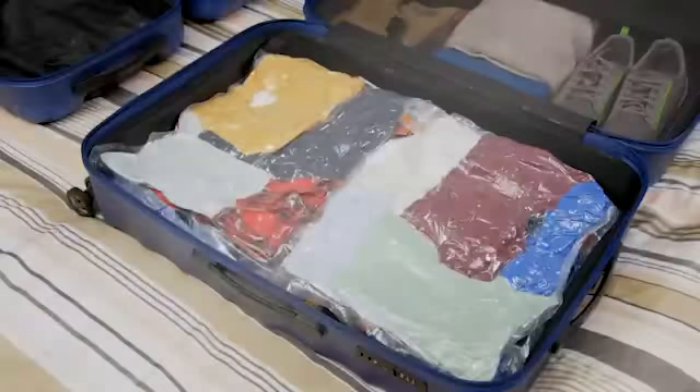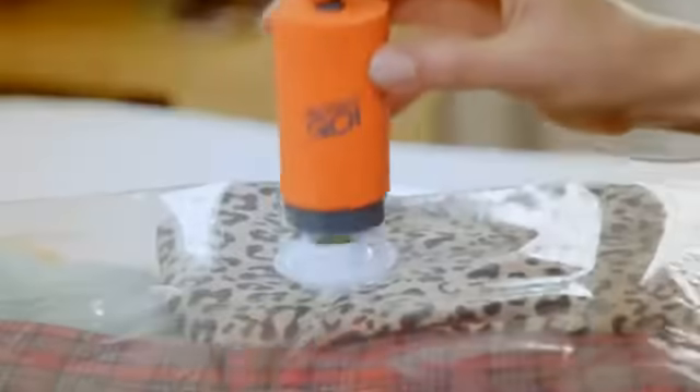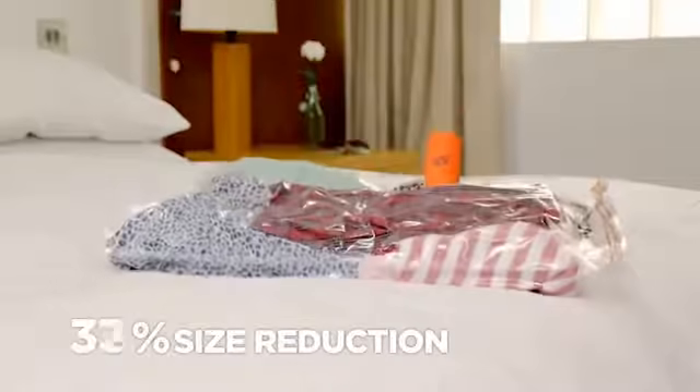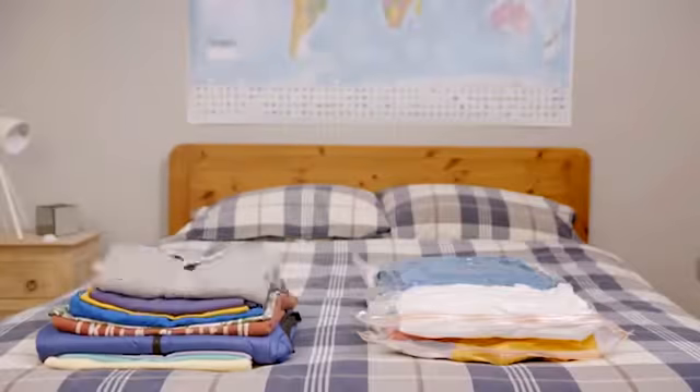Now you can pack a whole suitcase load of clothes into just your hand luggage. VacPak Go is small enough to fit into the palm of your hand, but powerful enough to shrink the bulkiest clothes down to half their size — perfect for turning mansions of clothing into small packages.